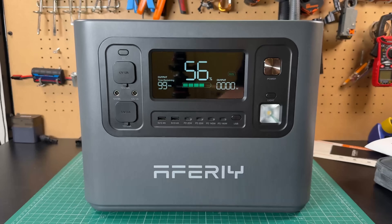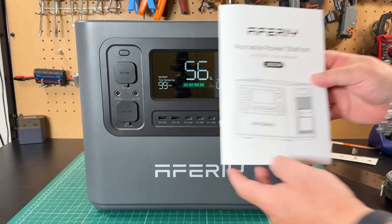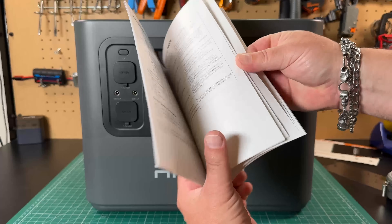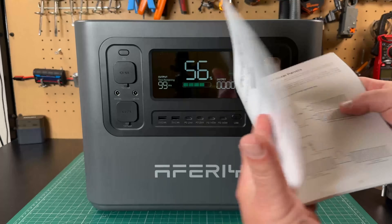Let's go ahead and remove this right now — the Afri AFP280 portable power station. It's going to come with a nice user manual that tells you how to use it, how to take care of it, how to charge it, how to discharge, everything you need to know, including how to connect the external batteries you can purchase for this.